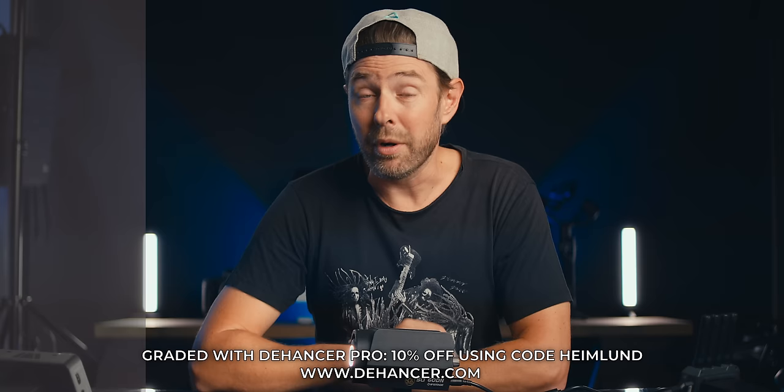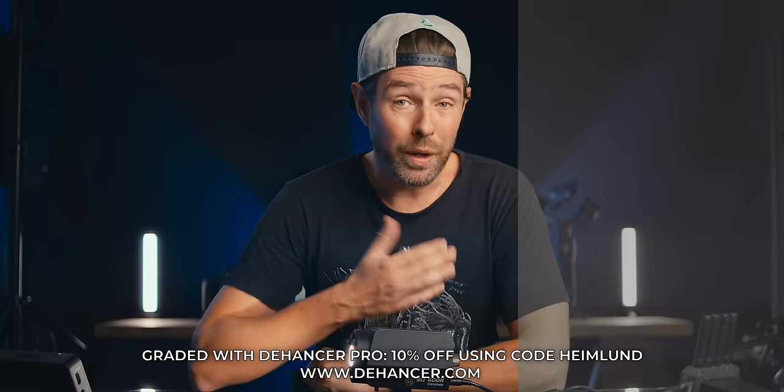A quick disclaimer: iFootage did send me all three of these lights with the softboxes and lanterns. However, I'm not getting any money to make this video, nor do they see this video before it's online.